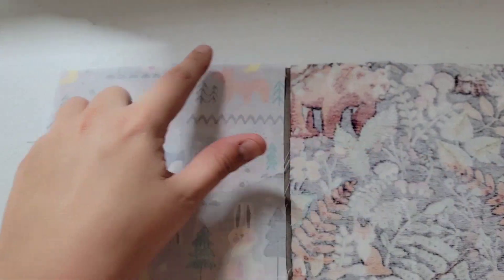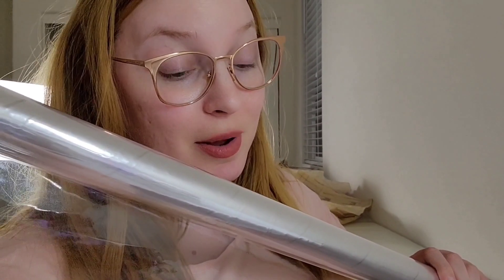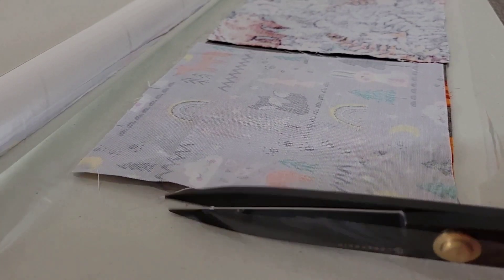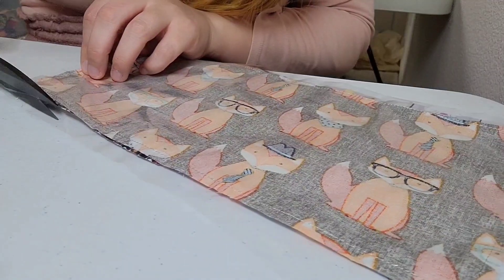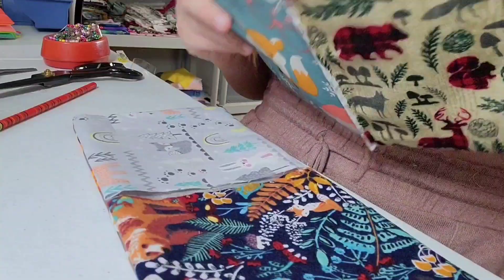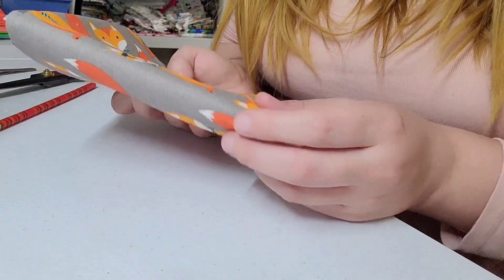I think I'm gonna sew around here and leave these parts open so I can turn it out. A lot of this is just trial and error — I'm probably gonna screw it up again somehow, but fingers crossed it works out. Just gonna cut off the excess threads and cellophane. Now what I have to do is straight stitch here and here, and then the book should be fully functional.